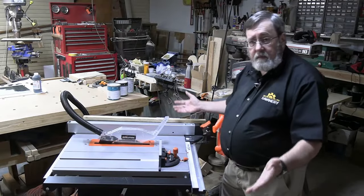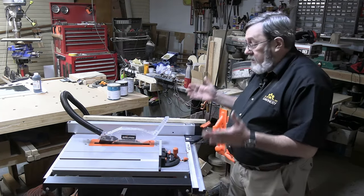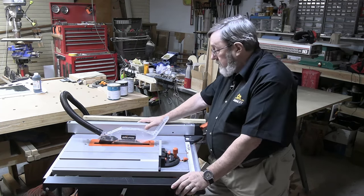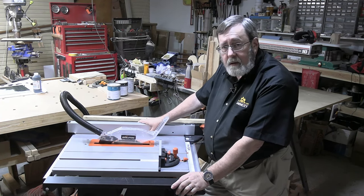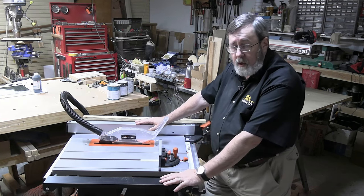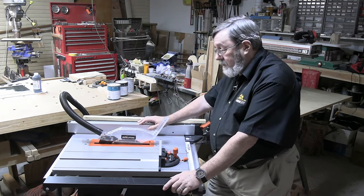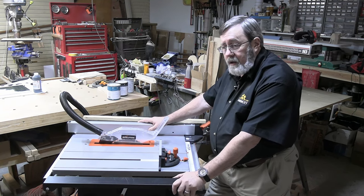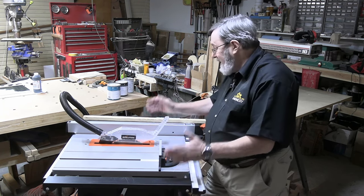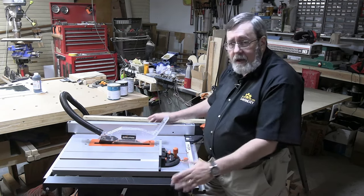I've had the Rage 5-S table saw in my shop for a couple of weeks now. I've had an opportunity to work with it, play with it, and see what it'll do, and I have to say I'm very favorably impressed. Compared to what I was using before, this is a quantum leap better. This is considered a contractor's portable table saw, and the table saw I had before was also a contractor's portable table saw — so we're talking apples to apples — but it's like a cheap mushy apple versus a beautiful red delicious.